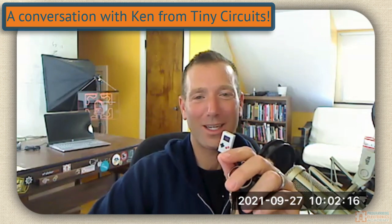Ken, thanks so much for taking a moment to talk to me. I'm excited to pick your mind a little on this new product Tiny Circuits is putting out. I got this thing in the mail and I thought, man, it was like the Tiny Arcade was too big, and you felt like, oh, this is just too big. I got to come out with this smaller version — this super tiny game console. What was the impetus for that?